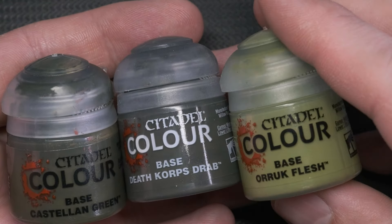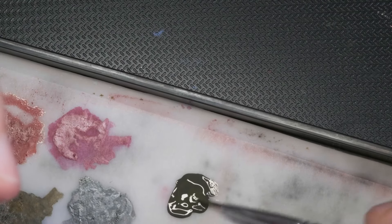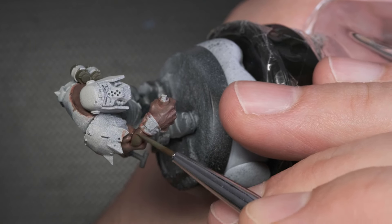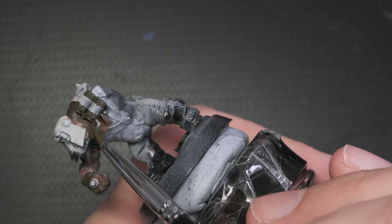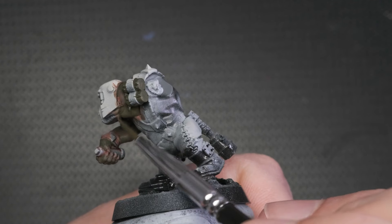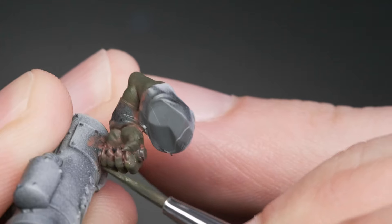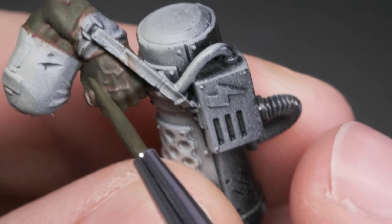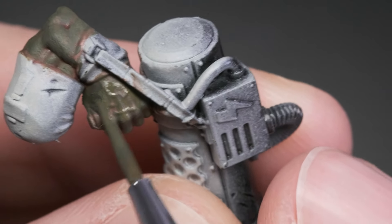After waiting about half an hour for the wash to dry, I get my greens ready and start to paint on the first layers, going from dark to light progressively with quite watered-down paint. If your paintbrush has too much paint on it, you might want to dab it on a paper towel — this will soak up the extra moisture that would otherwise spill over the mini, staining parts you don't want to affect. What I tend to do is mix the brighter with the darker color, thinking of this as a half step between colors: first dark green on its own, then dark green mixed with medium green, followed by medium green on its own, then medium green mixed with bright green, and finally pure bright green.